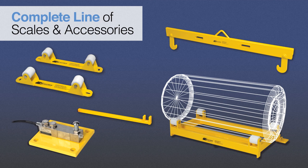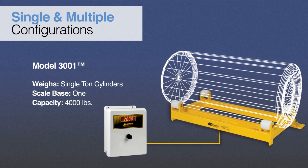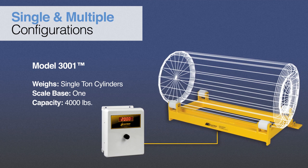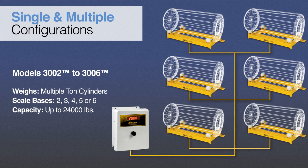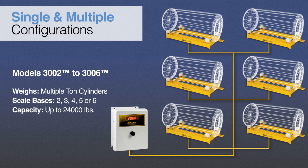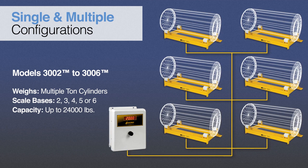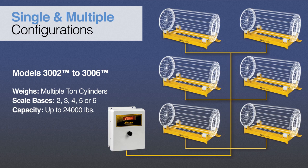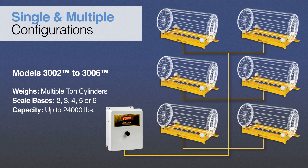With single and multiple cylinder configurations, our scales are equipped to handle a wide range of chemical weighing applications. Our product line includes single-ton cylinder scales that feature a digital indicator with a four and a half digit display and can weigh cylinders up to 4,000 pounds, and multiple-ton cylinder scales that can weigh cylinders up to 4,000 pounds per base. Standard models include systems from two to six bases per indicator that can weigh up to a total of 24,000 pounds. Custom systems utilizing Scaletron's 1099 chemical process controller with four independent channels can be configured to monitor up to 16 scale bases with one controller.